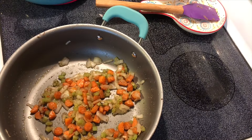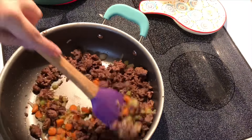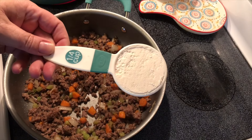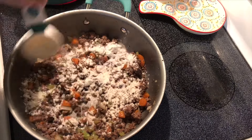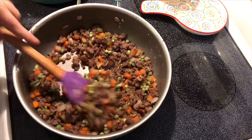I've already cooked and drained my one pound of ground beef, and I'm just going to add it back to the pan. To this I add one quarter cup of all-purpose flour, which is going to make sort of like a gravy later on.